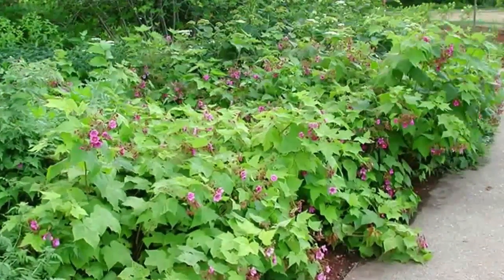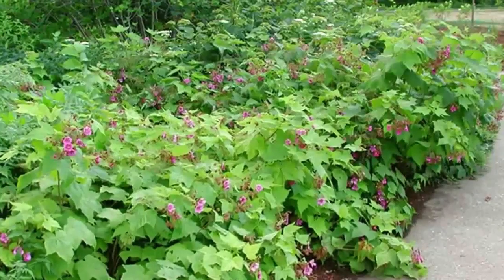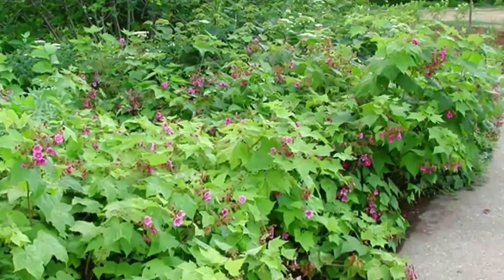The best time to plant raspberries in most climates is in the early spring, after the danger of frost has passed. In warm climates, they can also be planted in the fall.